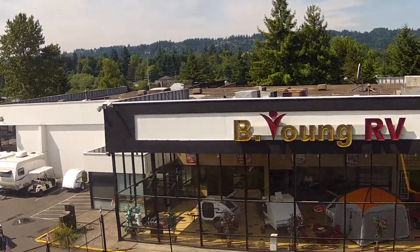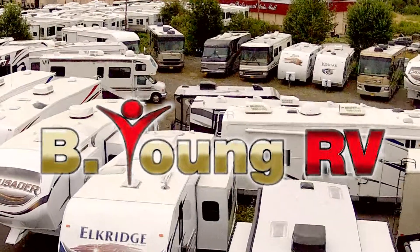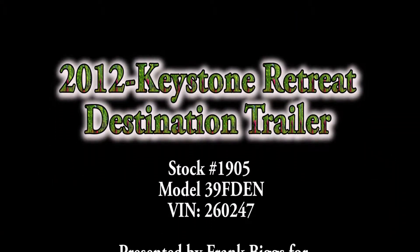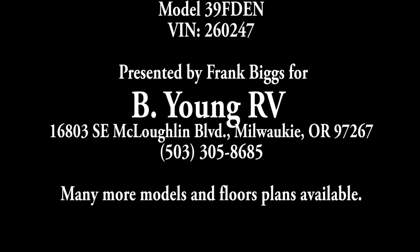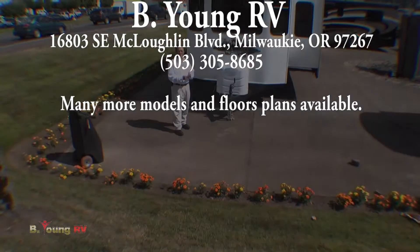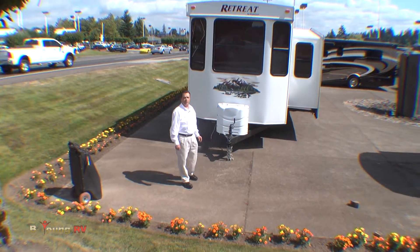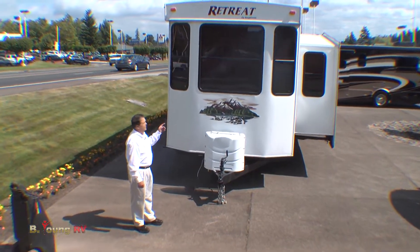Be Young, have fun, Be Young RV. Hi, this is Frank Biggs with Be Young RV in Milwaukee, Oregon. I'm going to show you the Keystone Retreat.